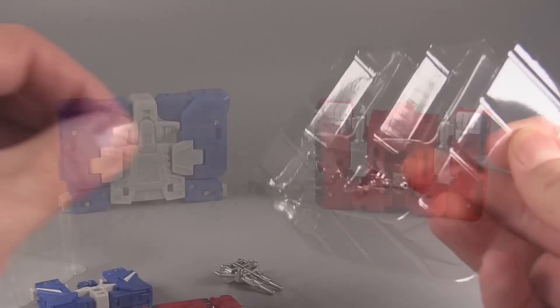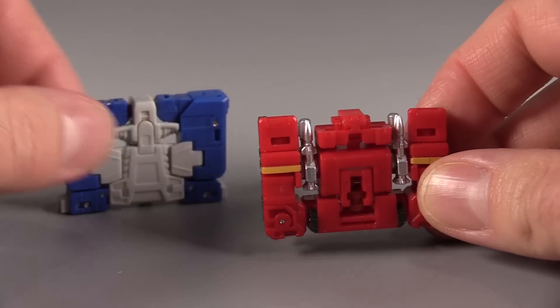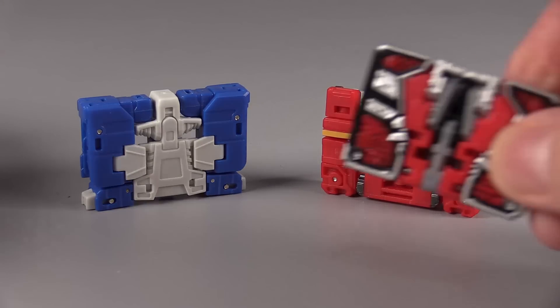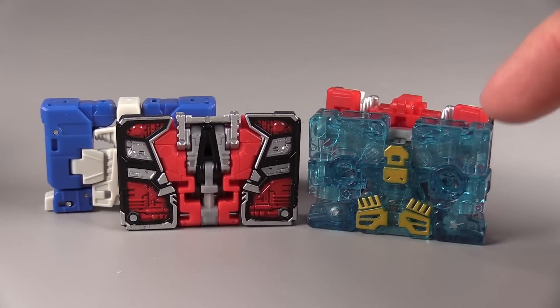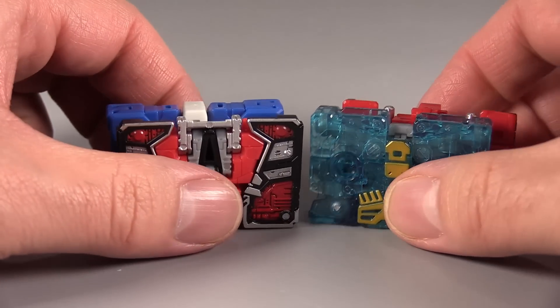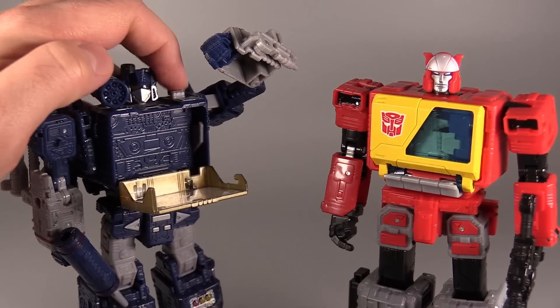Here is the power of their combined mode. Both figures are packaged in cassette mode and getting them out is fairly simple. There's a little bit of imagination needed for the cassette modes — they aren't exactly what you'd think cassettes look like, but then again neither is Laserbeak or Eject. They are roughly the same size as the current crop of cassettes.